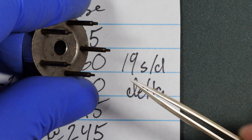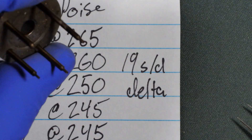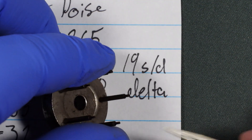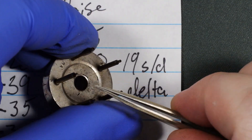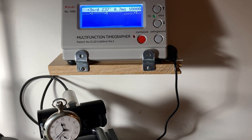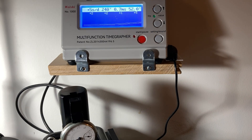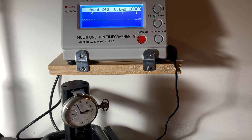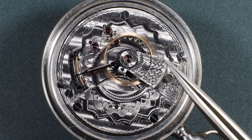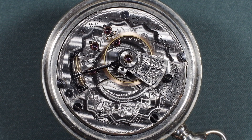I've seen balance screws crudely filed down on the outside, and it just doesn't look good or professional. So from this point, it's just finding the heaviest spot, removing weight from the screw, and repeating that process until you get the delta to whatever your standard is. Here's how it's running on the time grapher now that it's been poised. I didn't end up getting the regulator perfectly centered, but the watch is now running well within its original timekeeping standard. And that's dynamic poising.